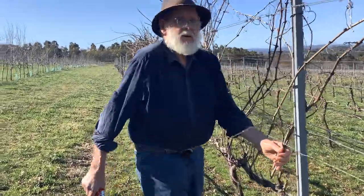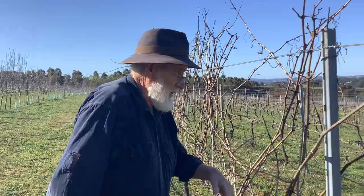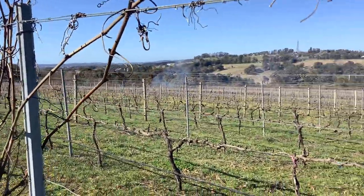Hey Bari. Hey. What are you doing? Everyone thinks that I'm still pruning but the whole vineyard is pruned — every last grapevine except these few here.